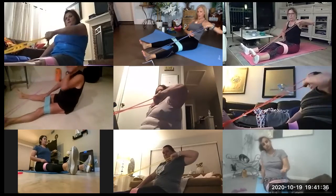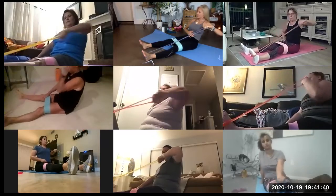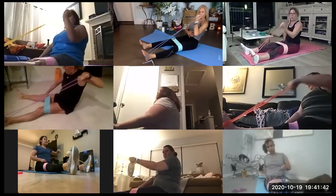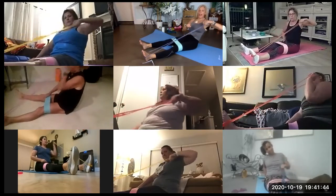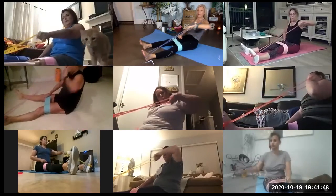Bicep, turn, pull. Get that lat bicep, shoulder, all actions. Round three and four, we add some pulses. Good job. Ten more seconds.